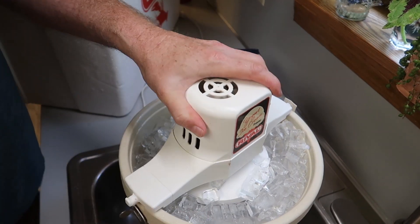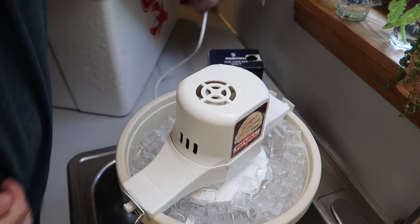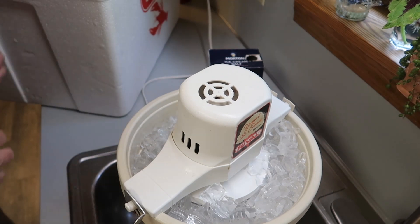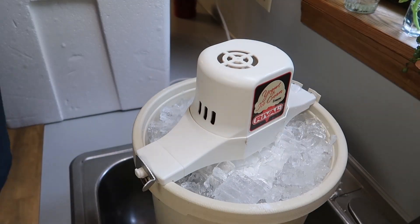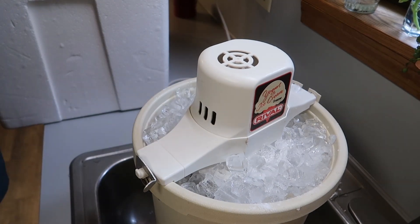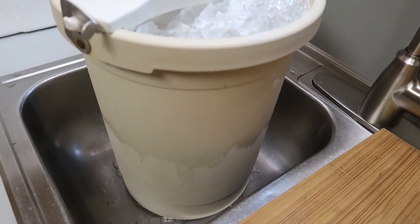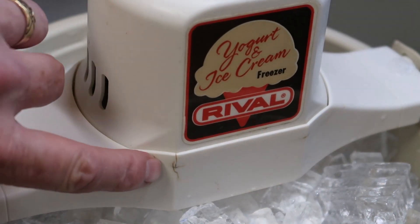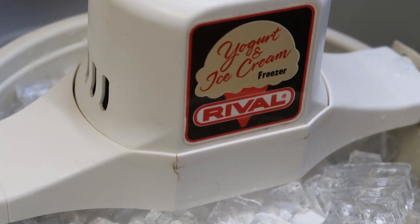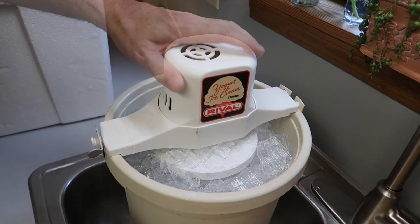Fill it up all the way to the very top, then put the motor on — it snaps into place. Plug it in and let it turn to make the ice cream. As the ice melts down, replace it to keep it full. The outside will start to frost over. This maker is over 10 years old, has cracks in it, but it's still going strong.